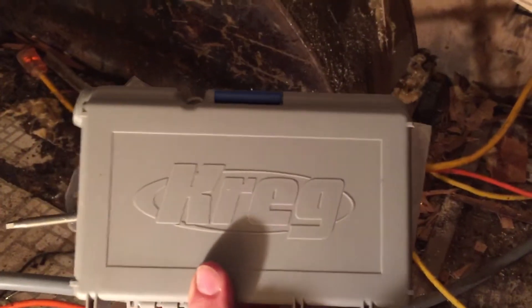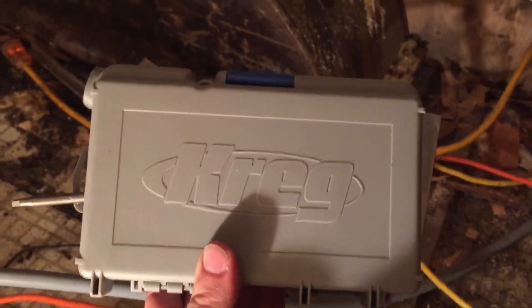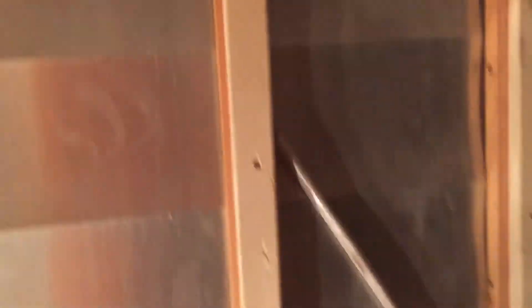It cost me 50 bucks, but you know what? It is well worth it — it's saving me so much time. The screws I'm using are deck screws, so they've got that coating on them and everything. I pretty well went over all the frame.